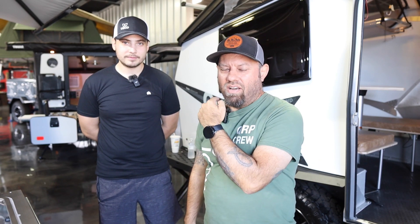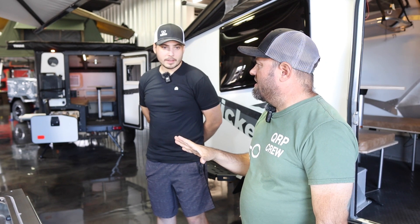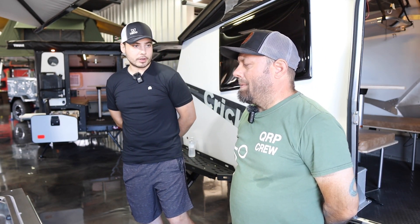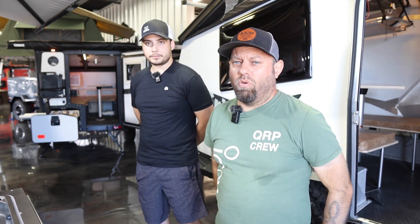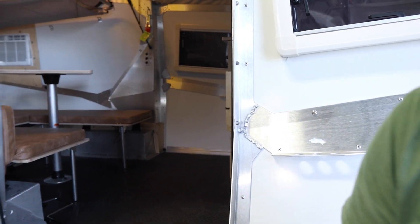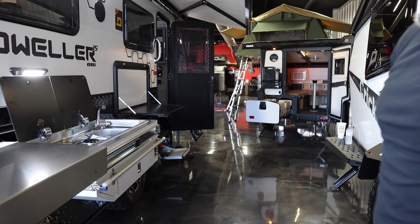We are back at Outback RV in Denton, and today we're going to talk about the OBI Dweller 15. Robert is here with us — he told us about the Conqueror on the last video. This is a brand new model that doesn't have a lot of content out about it yet. OBI is a fairly new manufacturer from Arizona, and this is very similar to the Opus 15.